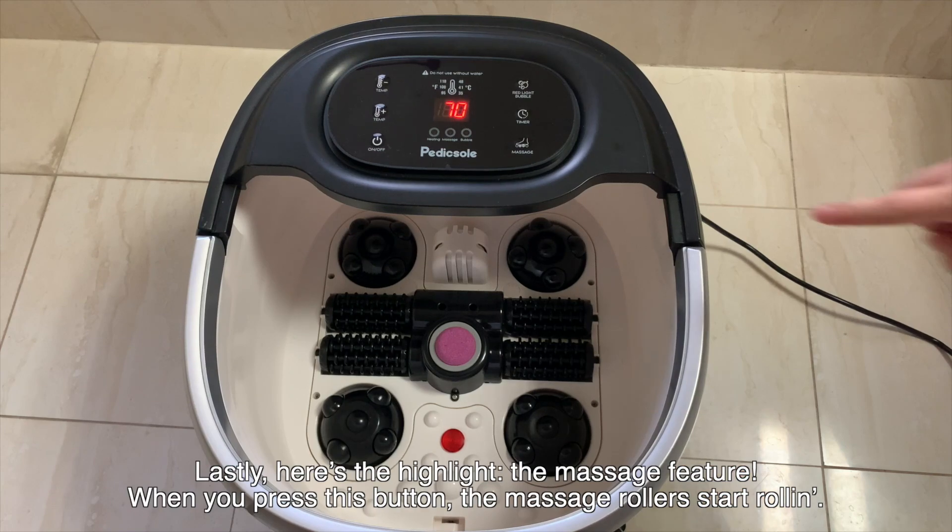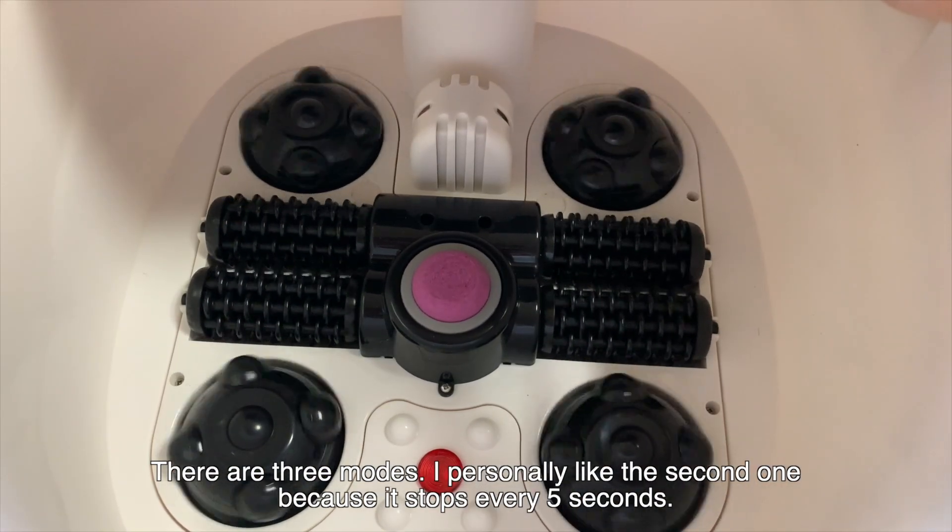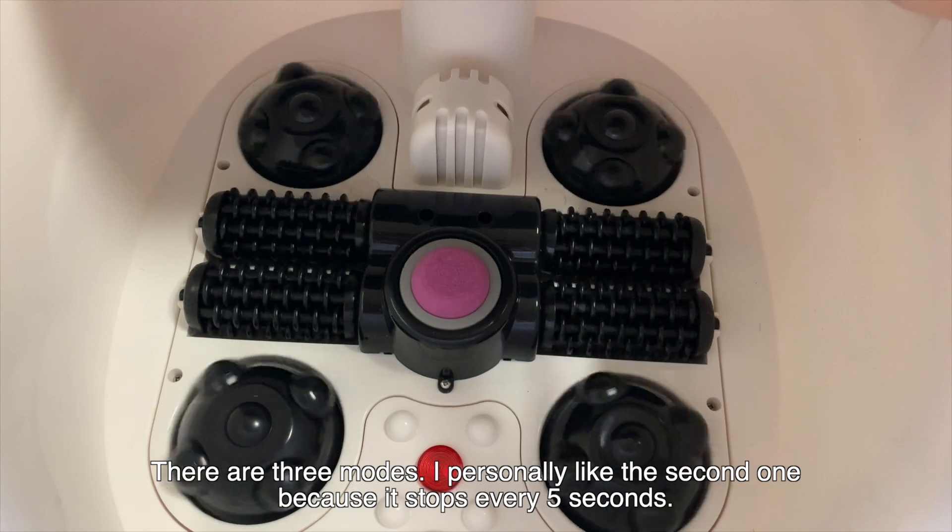Lastly, here's the highlight: the massage feature. When you press this button the massage rollers start rolling. There are three modes — I personally like the second one because it stops every five seconds.